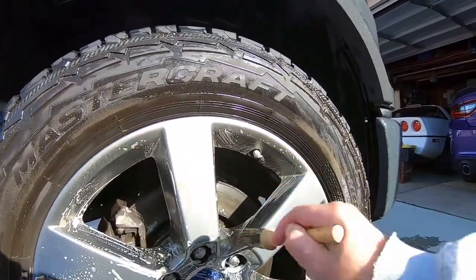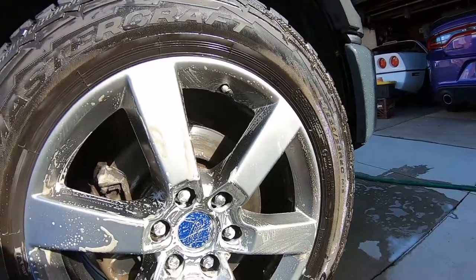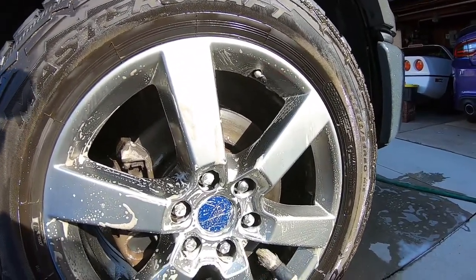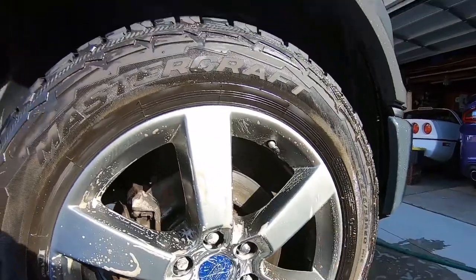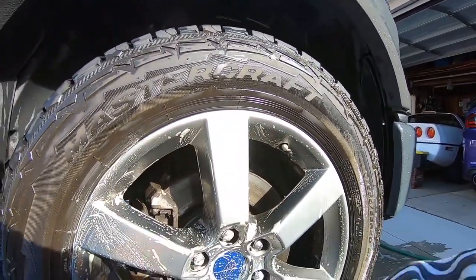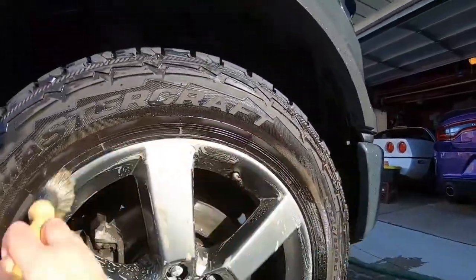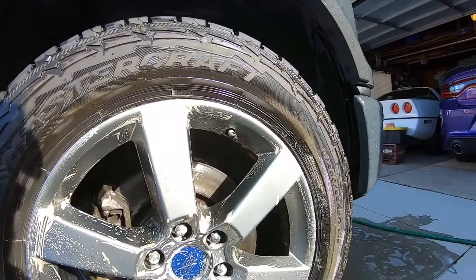I didn't plan on doing that comparison, but I figured I'd show a couple of different options for anybody that details for a living or guys that just want to detail their own cars. Basically, the Simple Green is a win-win.